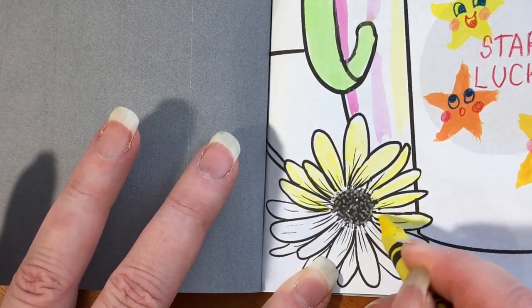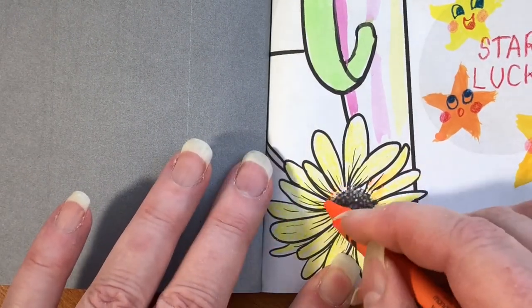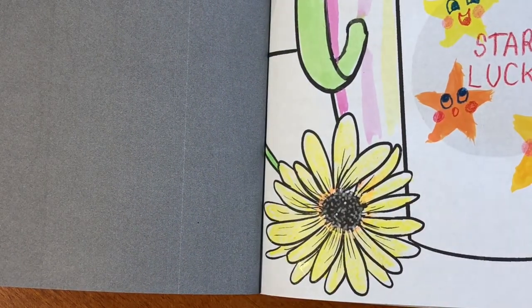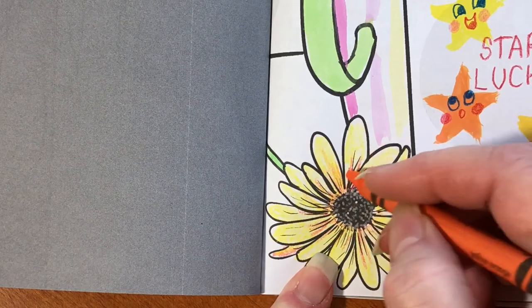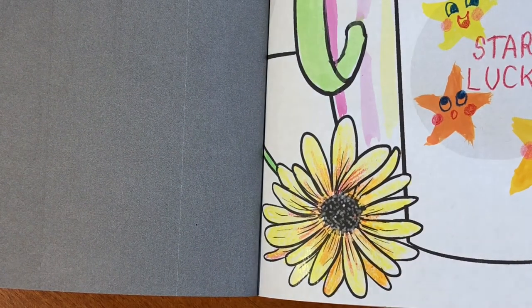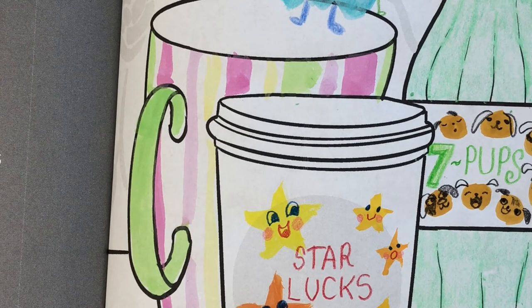Now last but not least, use a yellow crayon and color in that pretty flower. Do you want to add more details to the flower? Take a slightly darker color — you can use orange or red and color the area around the center where it's dark. That looks great! Make little lines coming out; it looks so realistic. You're doing great. Now I'm using the same color and making some tea — orange tea, have fun!